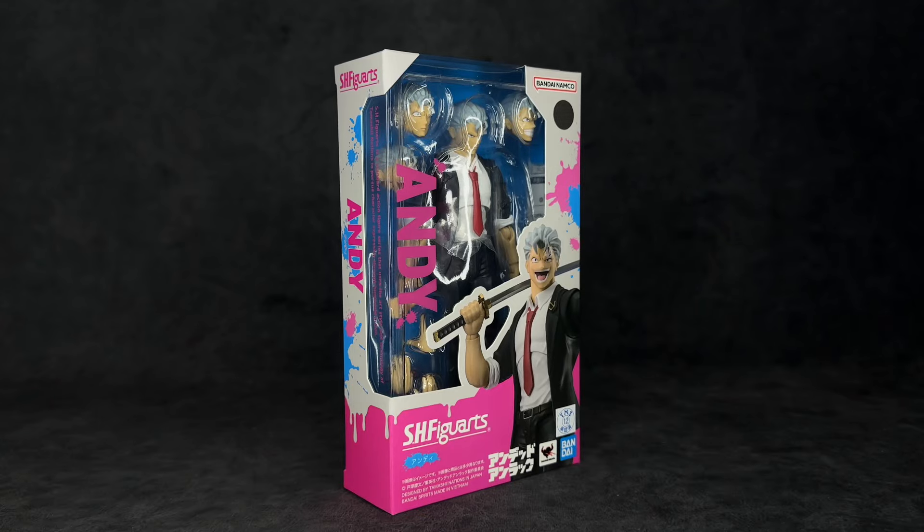What's up guys, it's your boy Ace aka Animated Heroes here back with another action figure review. Today we're going to be taking a look at the SH Figuarts Undead Unluck Andy. I want to make it clear that I know absolutely nothing about this anime, which means there's not going to be any bias — I'm going to give you guys exactly how I feel about this figure.